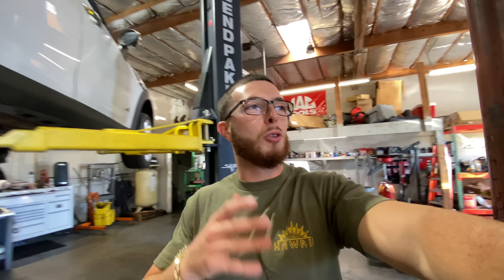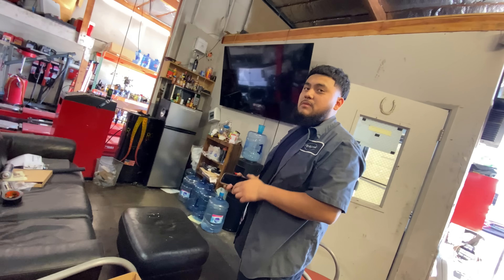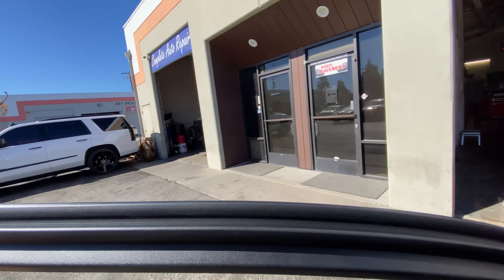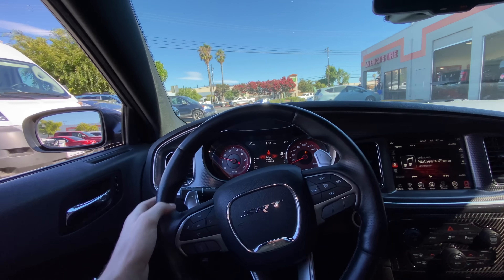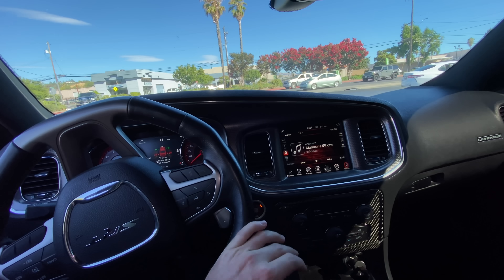Now it's time to go do a podcast with B1 More - you guys have been highly suggesting it so we're gonna get it done. That oil pan gasket I need to do ASAP, maybe tomorrow. Make sure you guys go follow City Alignment Concord on Instagram. We'll also be doing a raffle on the Ford Lightning - 300 tickets, 100 dollars a piece, so pretty good odds. Driving out of here it feels good. We'll have to hop on the freeway and see if this vibration has been fixed.